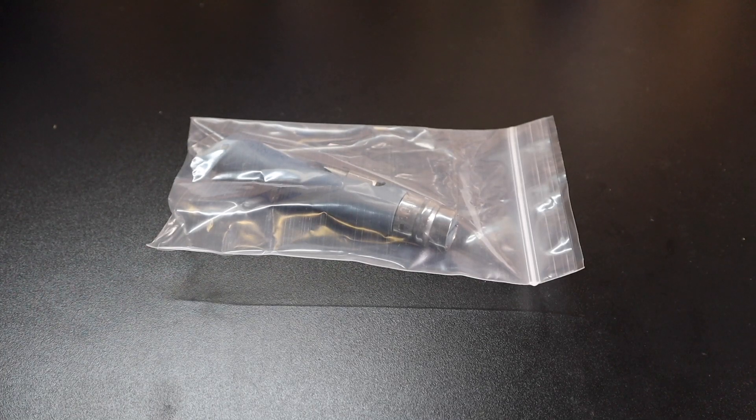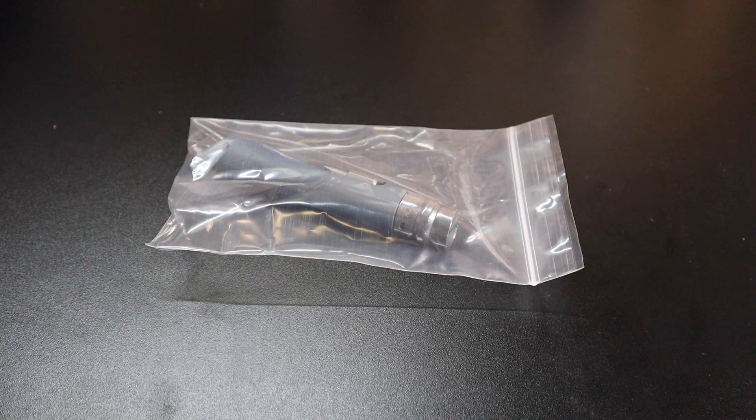Hey guys, I got a new video for you today and we are going to be looking at a knife that I just received. This is an Opinel knife and I have been wanting to pick up one of these for quite some time. I just never pulled the trigger on it. They are pretty inexpensive but I really like the way that they look — very minimalistic. I always told myself if I'm on a knife website buying a couple knives, I'll just throw one of these in and pick it up.